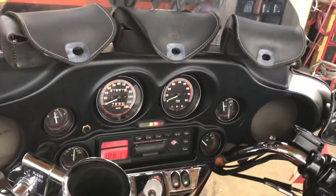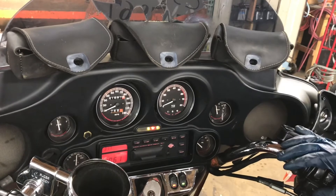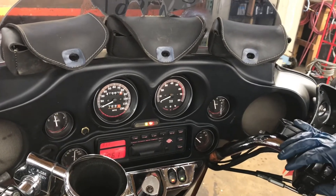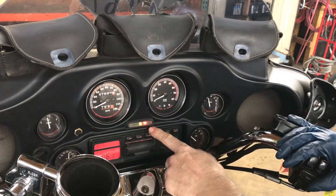Indicator lights for this bike are left turn, right turn, high beam, neutral indicator light, and oil pressure light.